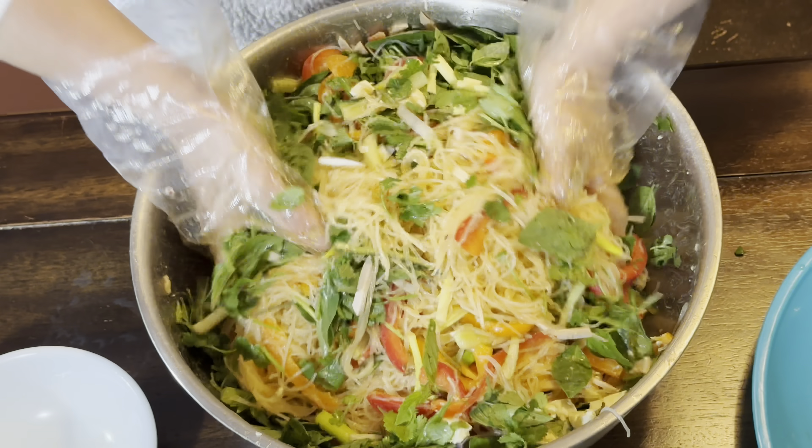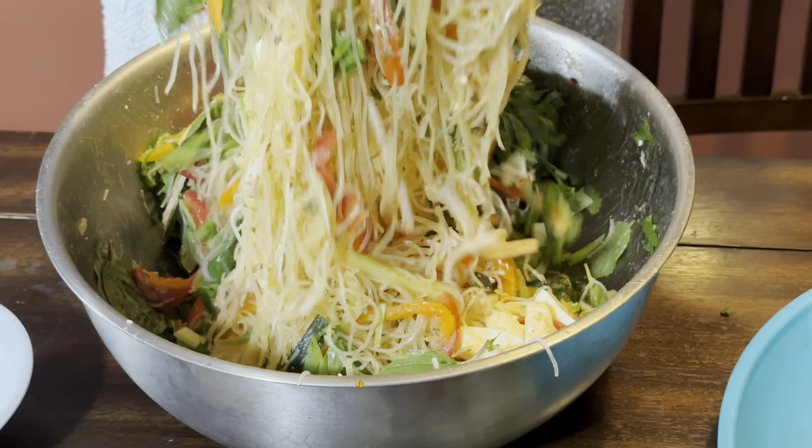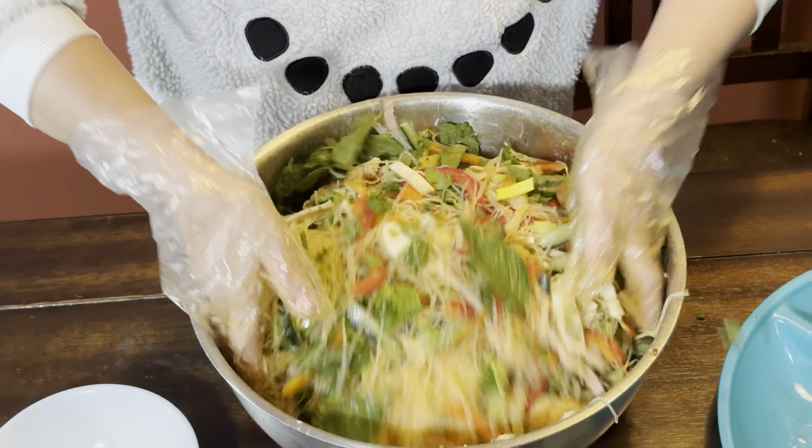Taste it — if you need some more fish sauce or tamarind powder, you can add it now. So now I will add the rest of the ingredients.